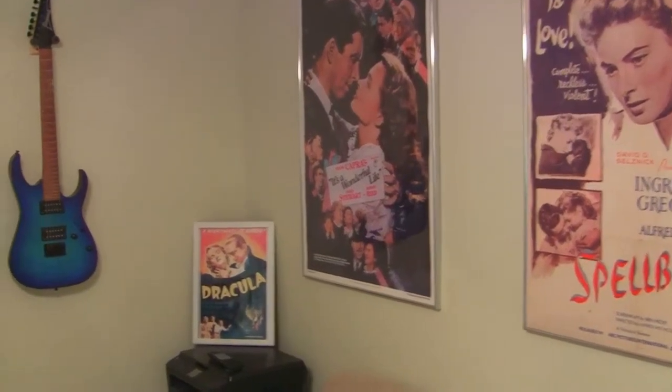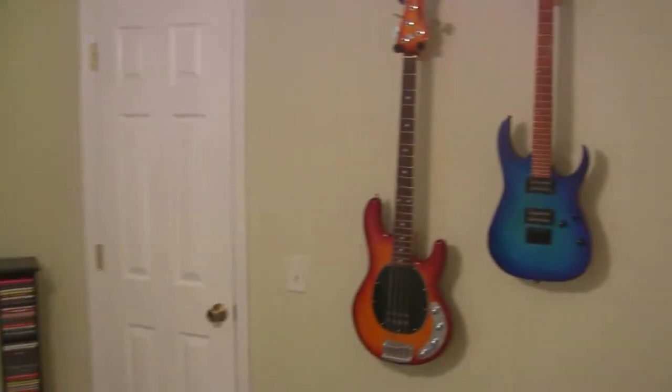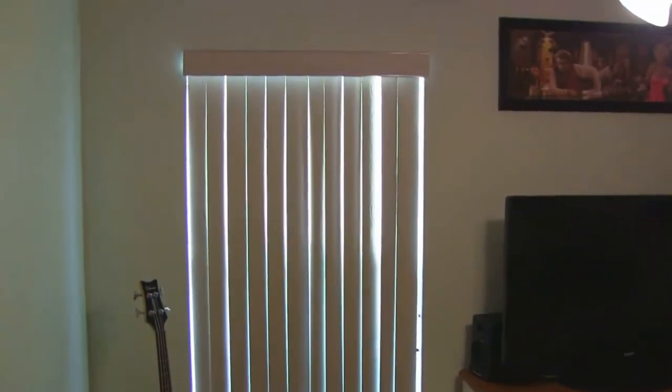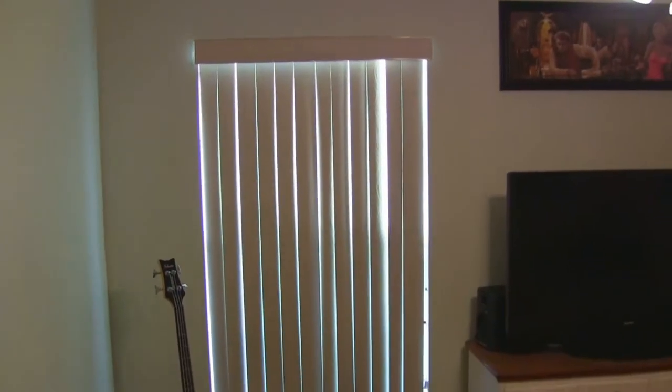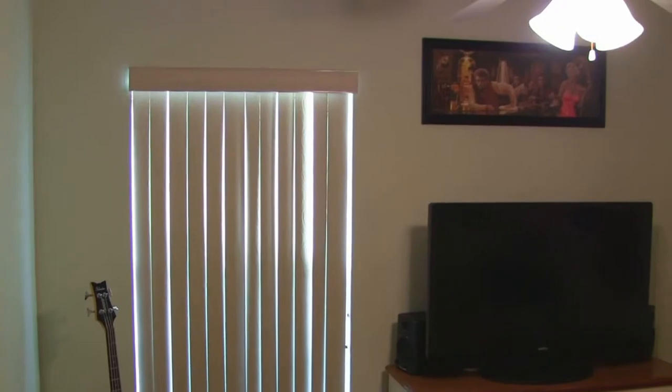Hey there YouTube friends, I just gave my music room a little makeover — just painted it the other day. I'm going to continue the project and what I'm going to do today is put a new window treatment in there. I think we can do better, so we'll put some shades and make a wood window cornice.